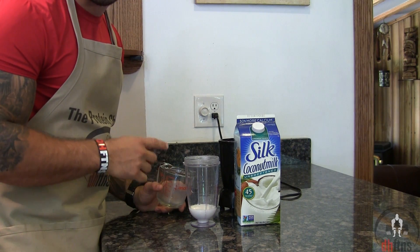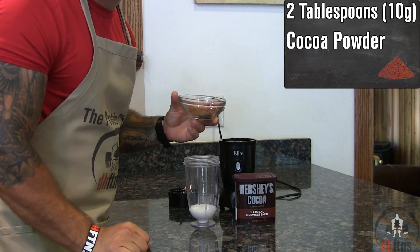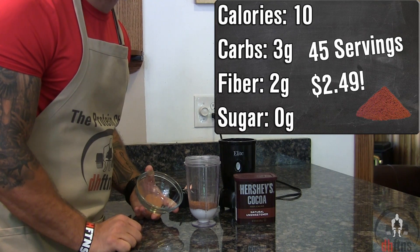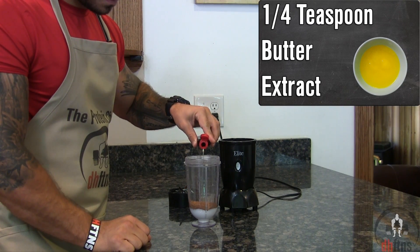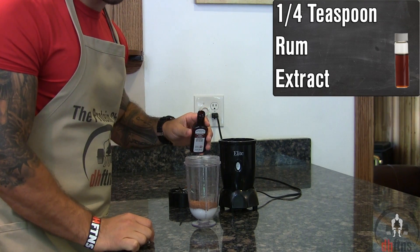I do post a link to the blender in the description below. Next, two tablespoons of cocoa powder, which is a great cheap source of fiber with two grams for every 10 calories. A quarter teaspoon of butter extract, a quarter teaspoon of coffee extract, and a quarter teaspoon of rum extract.